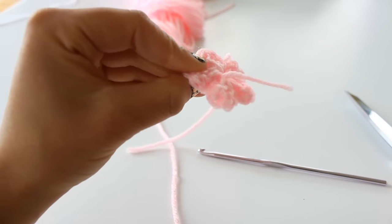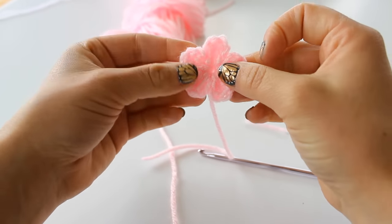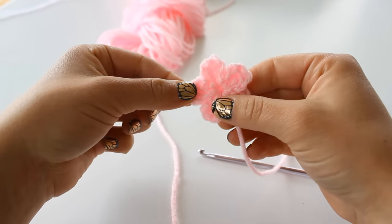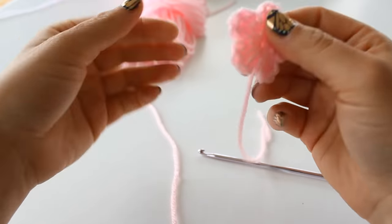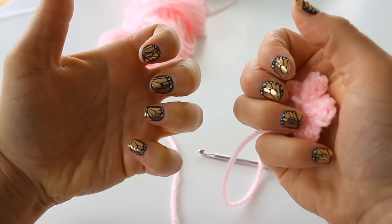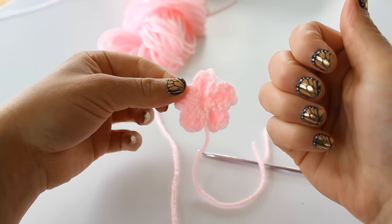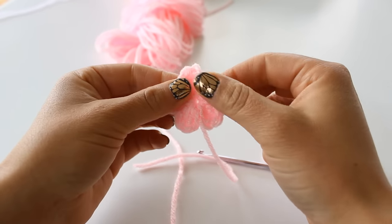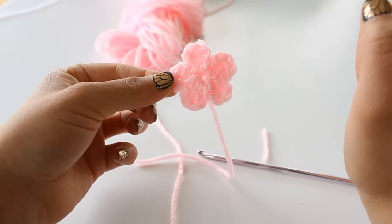You guys, you can use yarn scraps and they're really cute on shoes and stuff like that, also baby hats. Thank you so much for watching — also my nails are Jamberries, I think they're so cute, and I will have the link to my website in the description. Thanks so much for watching, please subscribe, like this video and comment below.